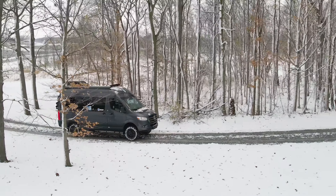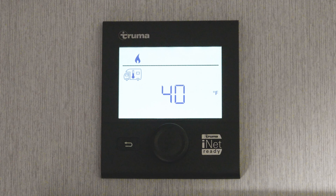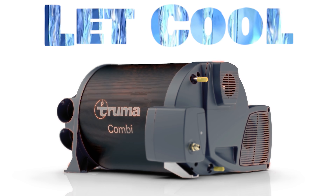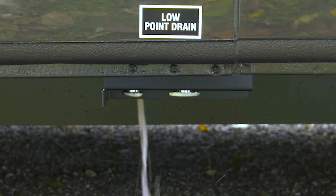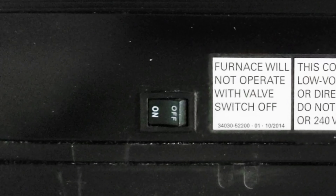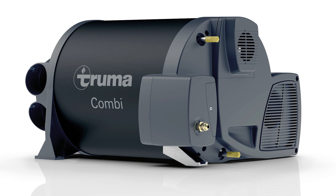Winterizing your Truma Combi can be done in a few easy steps. First, turn the furnace off using the control panel. It's going to take a few minutes before the furnace is completely shut down, and you need to give it a chance to cool off — this way you won't burn yourself when you drain the water. While that's cooling off, go outside and turn off the propane at the tank. You can also shut off the gas supply by flipping this switch located on the unit, which controls the 12 volts to the gas valve.